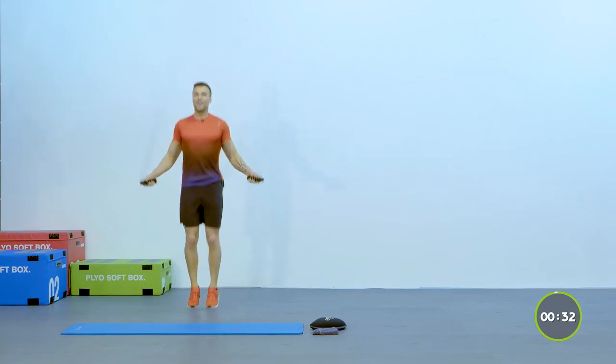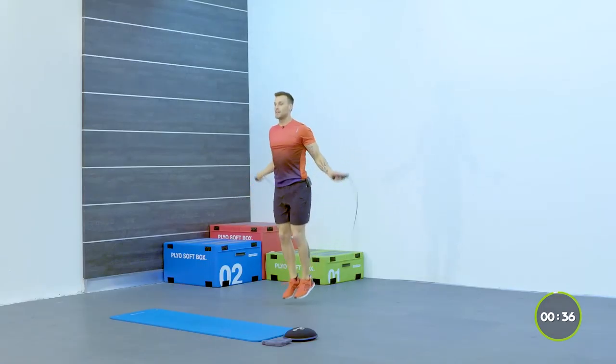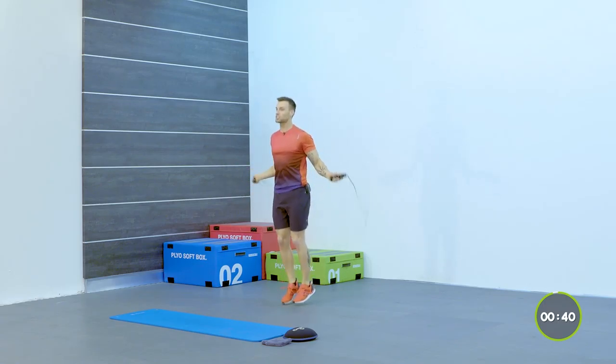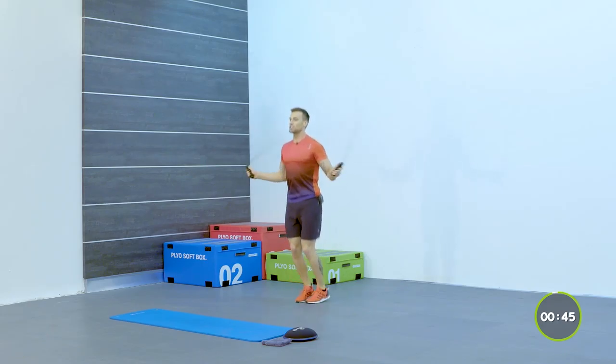Can you believe we're halfway through? 30 seconds more to go. The option — you want to bring it down, or if you want to start pushing yourself a little bit more, go a little bit faster. Keep that moving. Breathe out nice and strong.